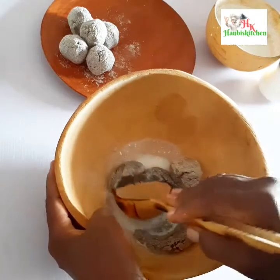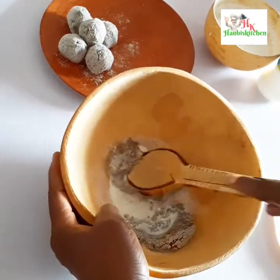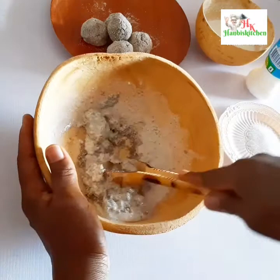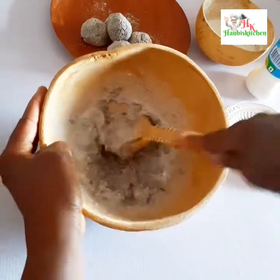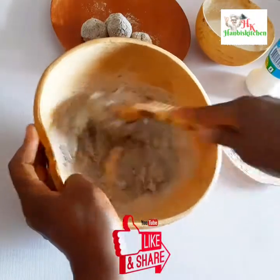You can mash it without the milk, but I find it's easier to use the milk to mash the fura so that you can get a smooth paste. You can also do this in a blender, but I prefer doing it the traditional way — at least as traditional as possible.